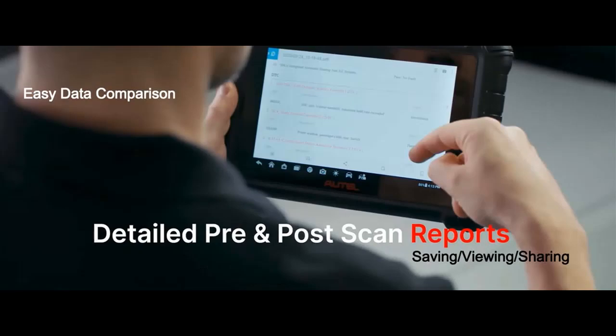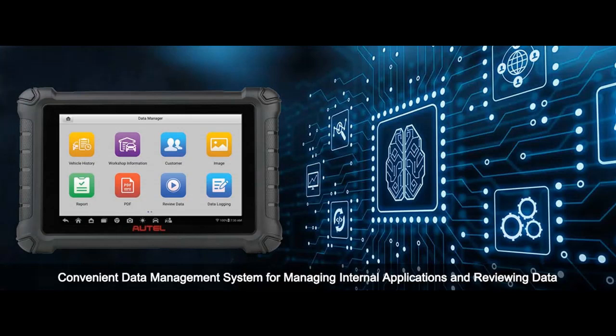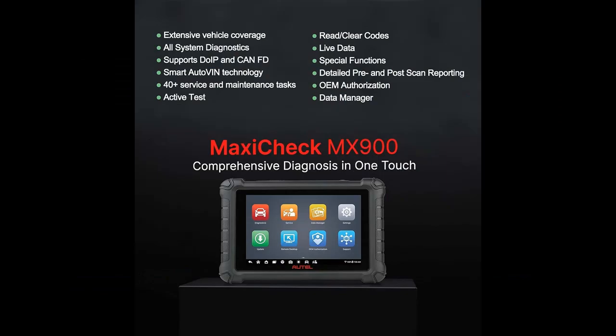Under the hood, it boasts a quad-core 1.8 gigahertz processor running on the latest Android 11 platform. The 8-inch LCD touchscreen provides a clear and intuitive interface, while the robust 7700 milliamp-hour battery ensures you can work without interruption. These improvements translate to faster operation and a smoother user experience.